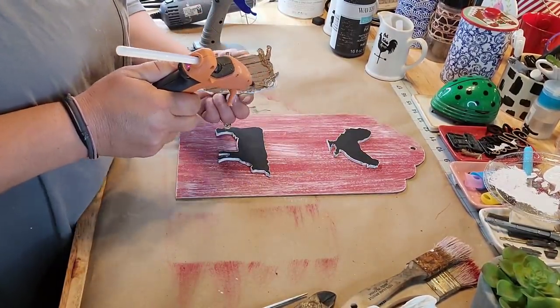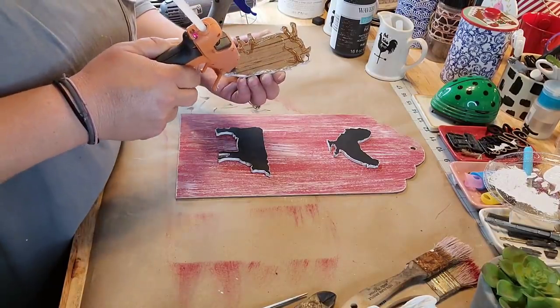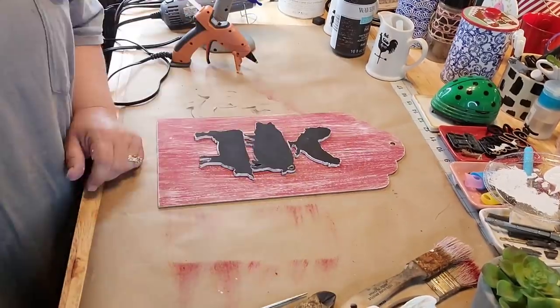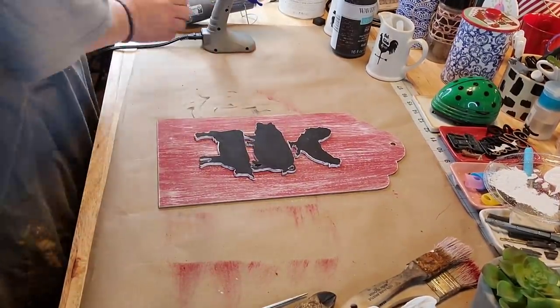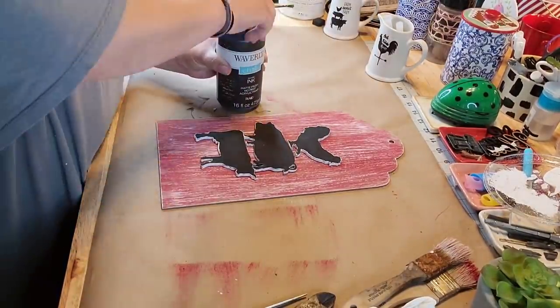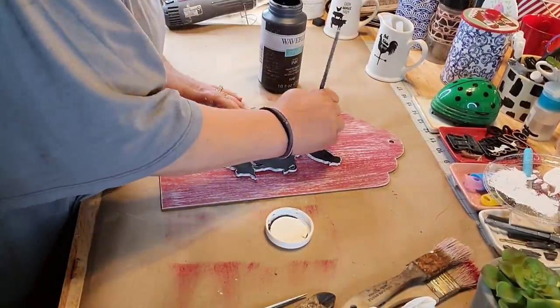So anyway, I'm just going to take some hot glue and glue my pig on my cow and my chicken on my pig. Now, I should have put the cow on the pig because the pig is bigger than the cow. Did that even make sense? I don't know, I don't make any sense.